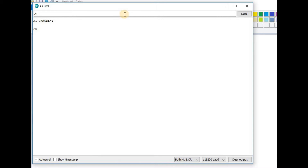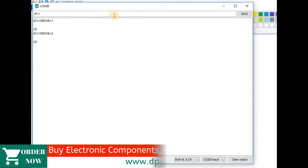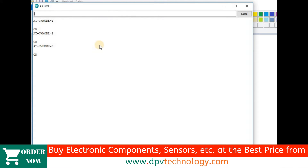To set the ESP8266 in WiFi router mode or access point mode, we have to send the command AT+CWMODE=2. This will make it act as a WiFi router. If we send the command AT+CWMODE=3, then the ESP8266 will act as both mode 1 and mode 2.